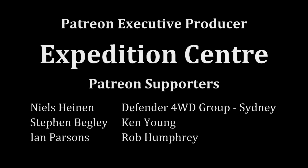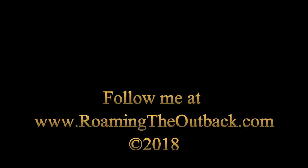Please subscribe if you enjoyed this video. Visit my website roamingtheoutback.com for Australian travel destinations, vehicle preparation ideas, and gear reviews. If you'd like to help support the creation of new videos, please consider becoming a Patreon — click on the Patreon button on the screen now.